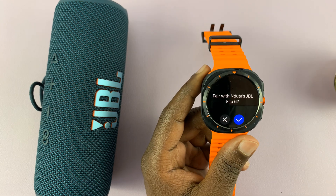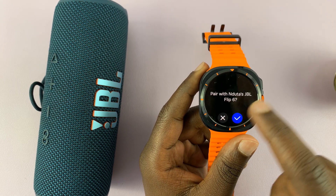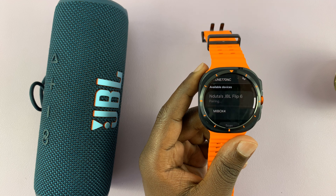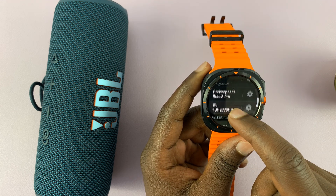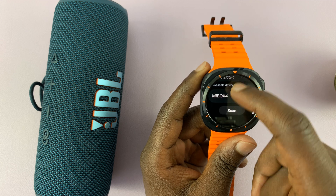Tap on it and then tap on Pair with that JBL speaker, and it gets connected. Now in the list of connected devices you should see your speaker there.